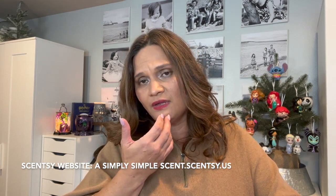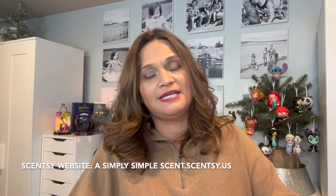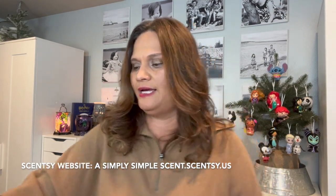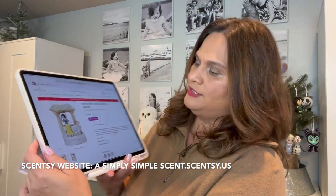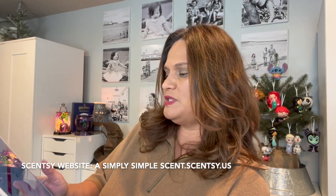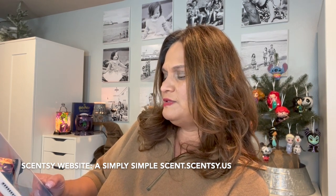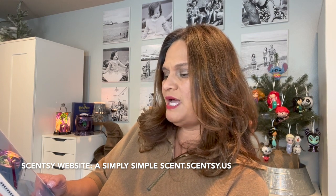You can go to my website, a simply simple scent at scentsy.us. Here she is — she's beautiful. The Snow White Scentsy warmer: she's the first Disney princess and fills us with hope that wishes can come true, capturing the classic scene of Snow White wishing for her dreams to come true. This timeless warmer is hand-painted and even features a real rope accent.